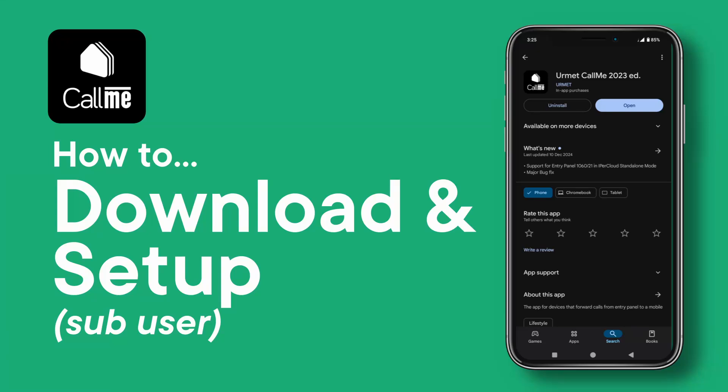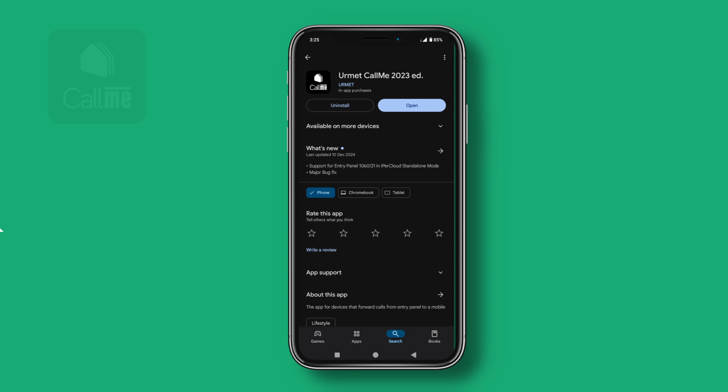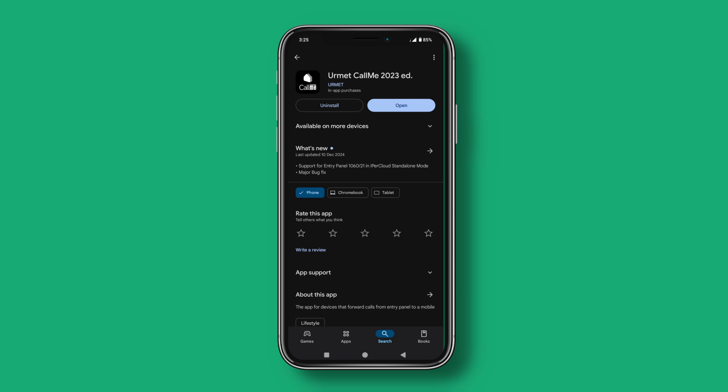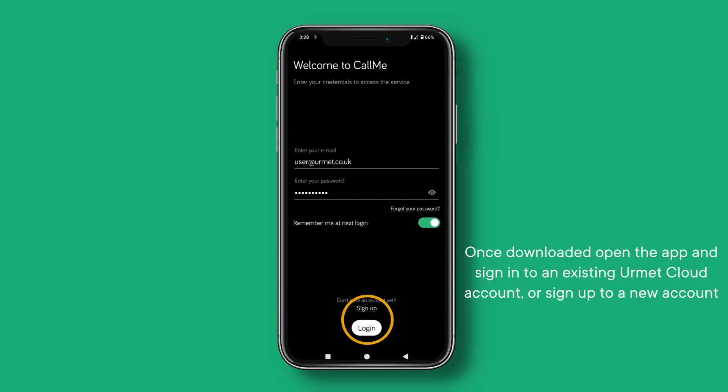How to download and set up the Ehrmet CallMe app. Download the Ehrmet CallMe app from the Google Play Store or the Apple App Store. Once downloaded, open the app and sign in to an existing Ehrmet Cloud account, or sign up to a new account.